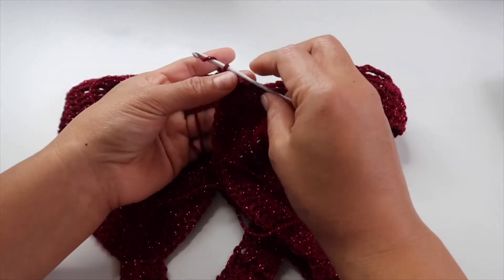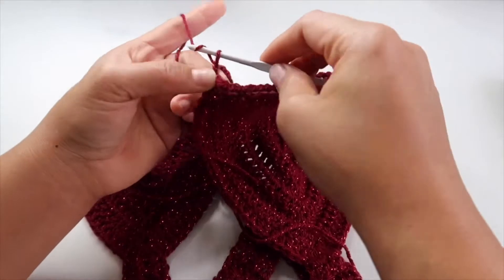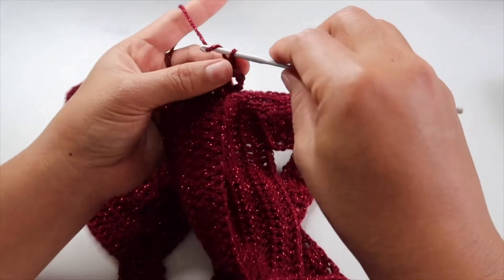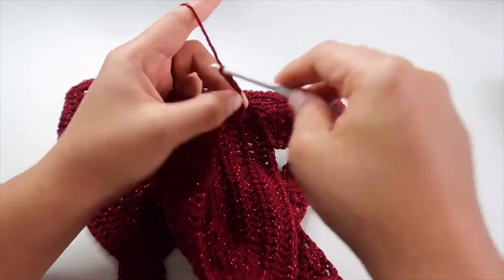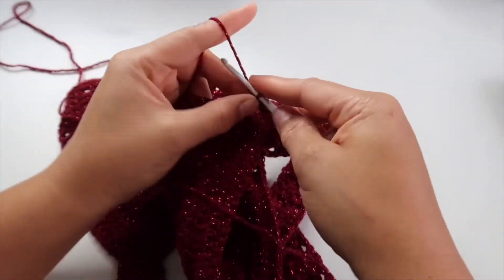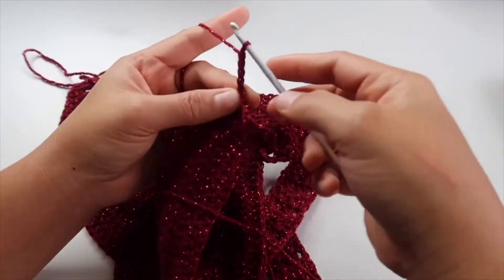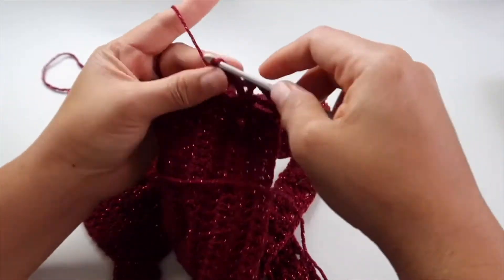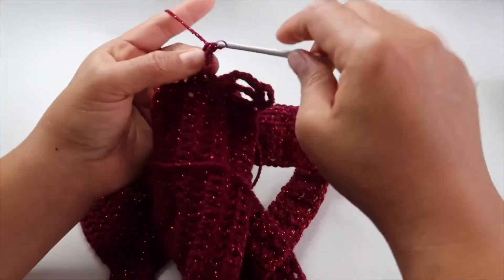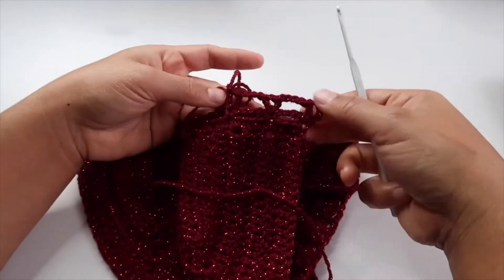The next row: chain four — which counts as one double crochet and chain one — one, two, three, four — turn your work. Then do another double crochet in the same space, then chain four — one, two, three, four — and double crochet on the next single stitch and chain one, then another chain four. Do the same thing, making sure to skip the chain five.